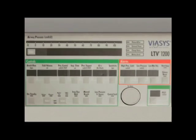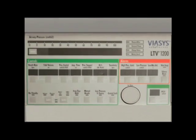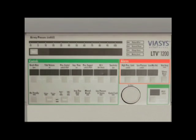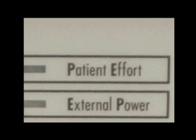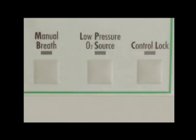There are also breath delivery types including volume or pressure, power source and battery indicators, variable control settings, the PEEP control setting and display, adjustable alarm settings, a set value knob for adjusting the variable controls, the alarm silence and reset button, the ventilator inoperative indicator, a real-time airway pressure display, a patient effort indicator which lights when a patient trigger is detected, the select button adjacent to the display window which shows monitored data, alarm messages, and the extended features menu. Lastly, there is a manual breath administration button, a low-pressure oxygen source indicator, and ventilator control lock button.